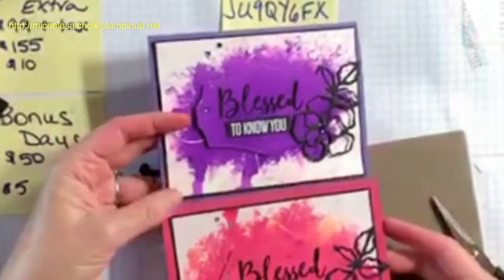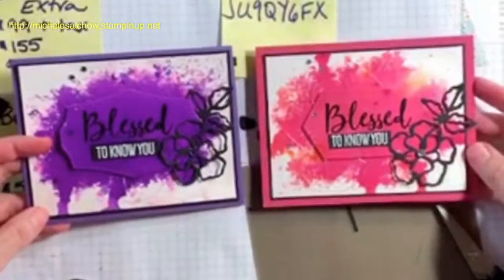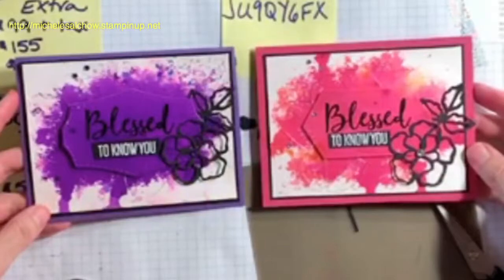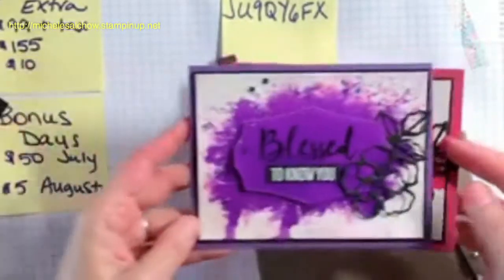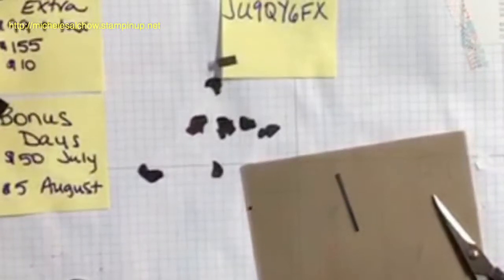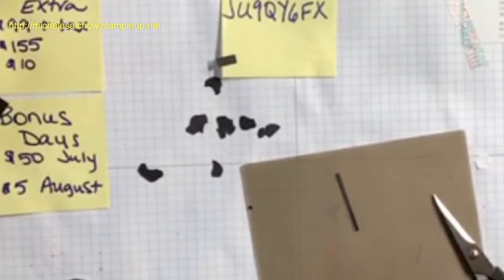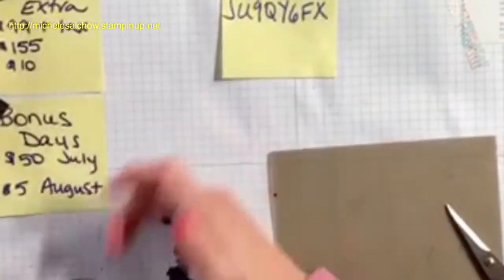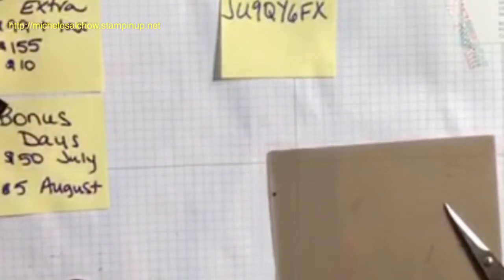There are those two. Let me look at the Bermuda Bay and see how it's coming. The Bermuda Bay is very wet, so I'll have to finish it off camera and show you later.